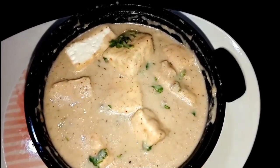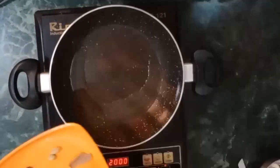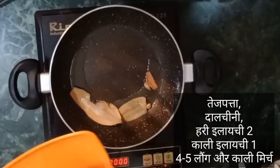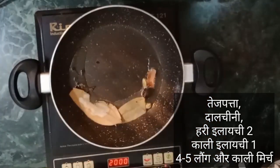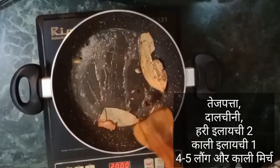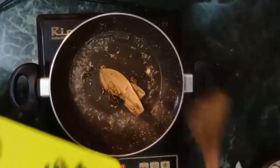Let's start it. First I took a non-stick pan. Add 1 spoon of soy sauce, some paste, and mix it well so that it will be a good flavor.